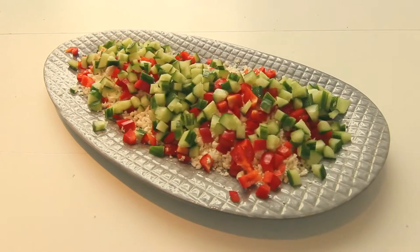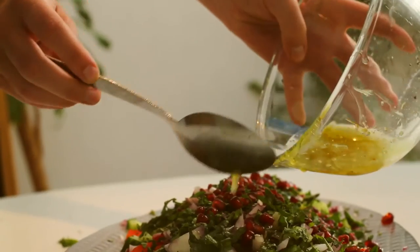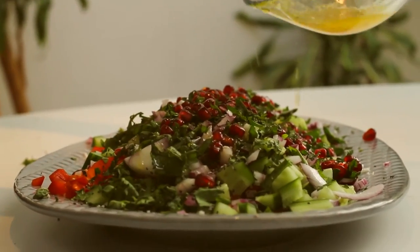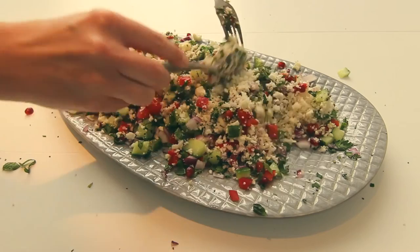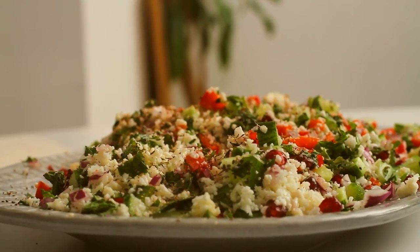Then layer it up. Finally, spoon the dressing over the salad and turn until it is coated and everything is combined. To finish, sprinkle with 2 teaspoons of za'atar, then tuck in.